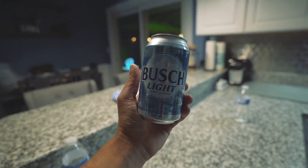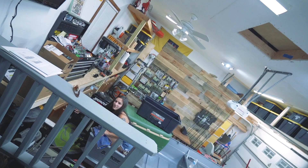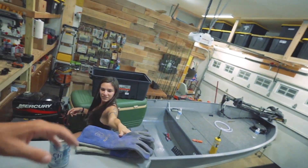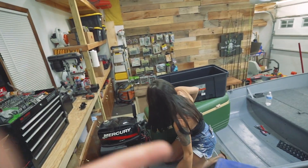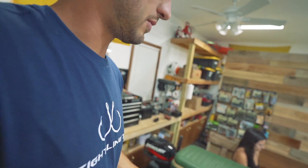It's a Bush Light kind of night boys. This is a different video — we're doing a vlog today. We're going to do a little project in the garage. You find them? Golden, golden. This is what's on the schedule for tonight.